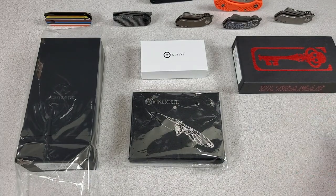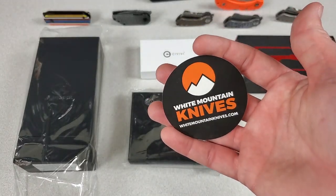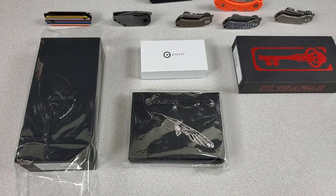For those of you who are new to my channel, I do have a coupon code over at White Mountain Knives. Sharp AF saves you 10% off of most knives.